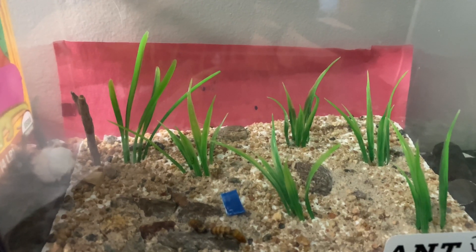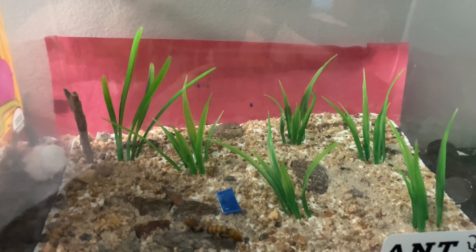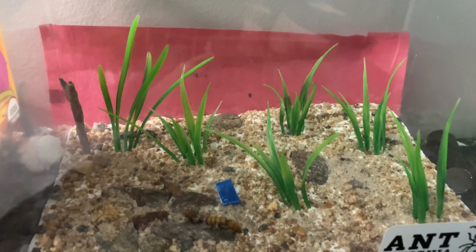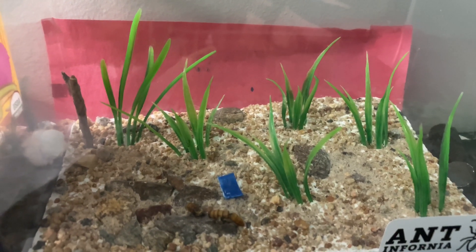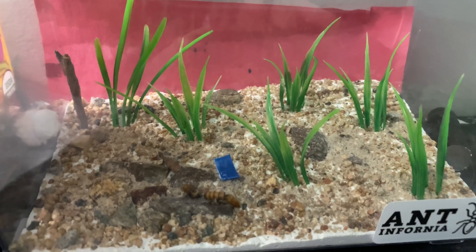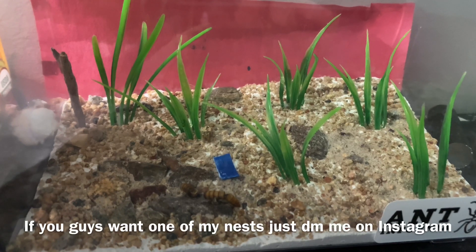That's going to be the end of the video. I hope you guys enjoyed. Let me know down in the comments if you guys have this colony or are going to get it in the future. Hopefully this video is helpful. I hope you guys like the nest and the setup — the outworld and the nest in one. It was pretty fun to do, and I think I'm going to make some more in the future.